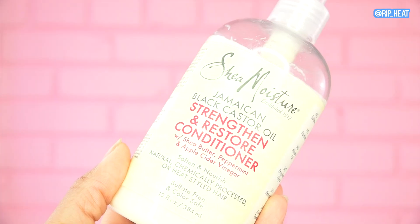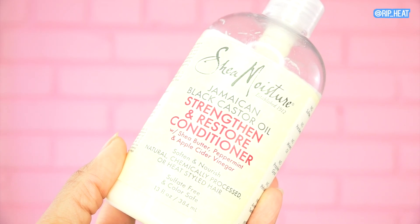To detangle, I am using Shea Moisture's Jamaican Black Castor Oil Conditioner. It has a nice slip and does a really great job of getting all the tangles out of my hair. I do a combination of finger detangling and using a wide tooth comb on my heat damage ends. And then I just braid up my hair, clip it up, and do the same thing three more times.